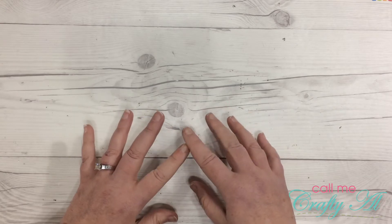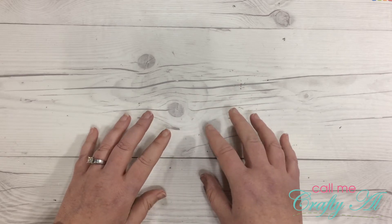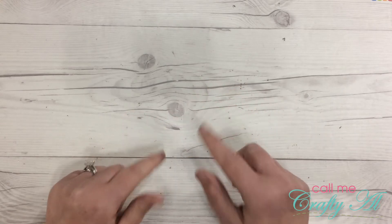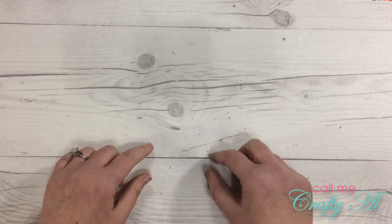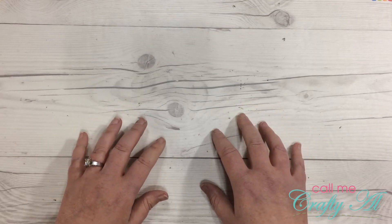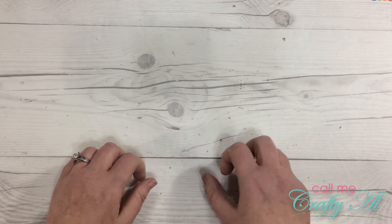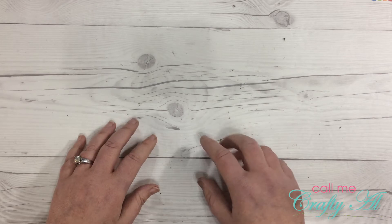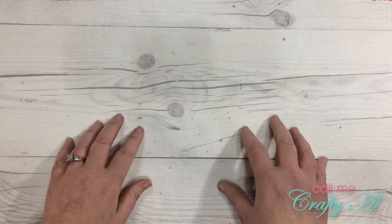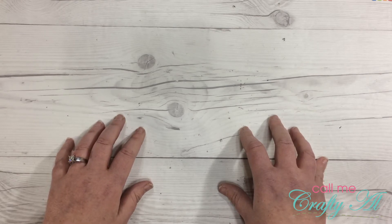I was at a Michaels out of state yesterday and decided to stop by to see if they had any of the new paper pads. They did, and they were only five dollars — that's when I buy them. I went to my Michaels this morning to see if they had different patterns. I found four or five different ones yesterday, but my Michaels had more selection at full price again at $20, so I'll check back next Sunday to see if they go on sale.